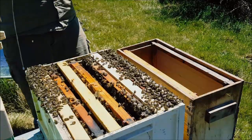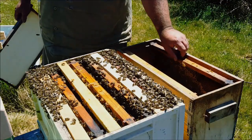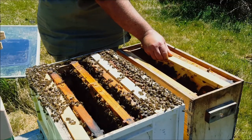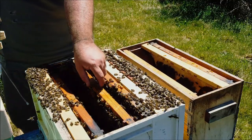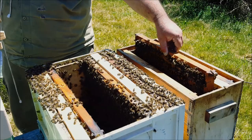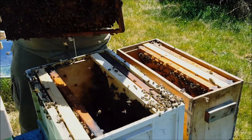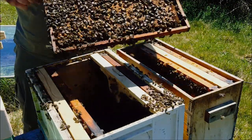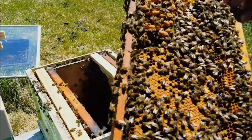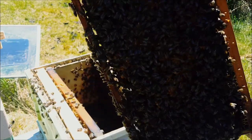Alright, got the nuke there. So a frame of honey, take a top bar, cut this frame with a lot of eggs. And look at that — drone comb there, more queen cells. Unbelievable. Look at that brood — that's going in the nuke.